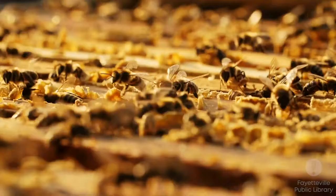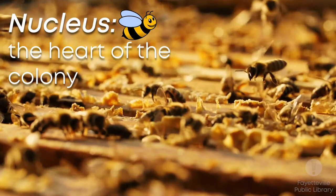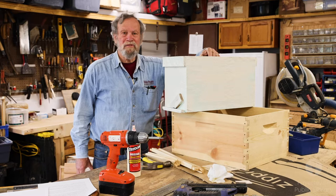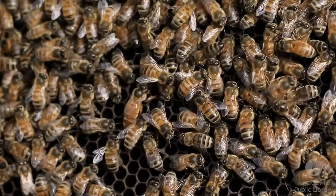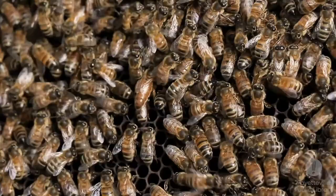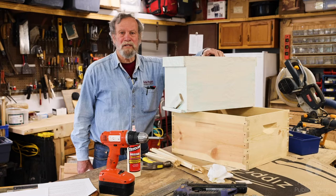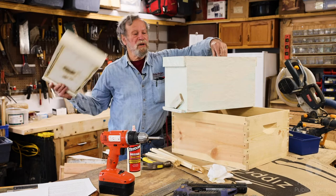This is called a nuke box — it comes from the word nucleus, which means it's the nucleus or heart of a colony. The nuke would have a young queen, a few thousand bees, and some food. With some work by the beekeepers and the bees having good resources, they'll build it into a full colony pretty rapidly. That's what the library is going to be starting with — we're getting a couple of nukes, and then we'll probably catch a swarm for the third one.